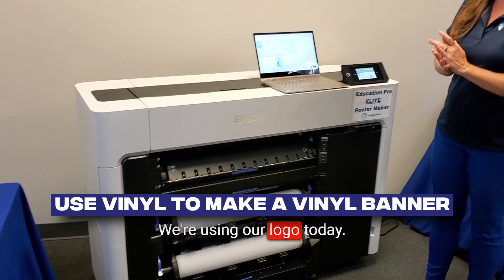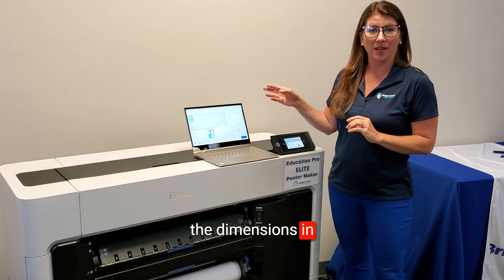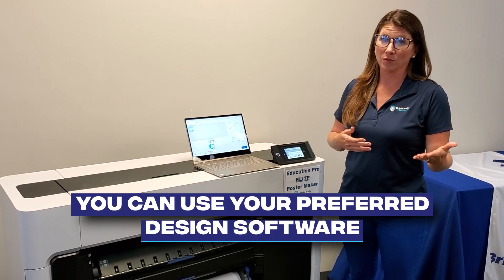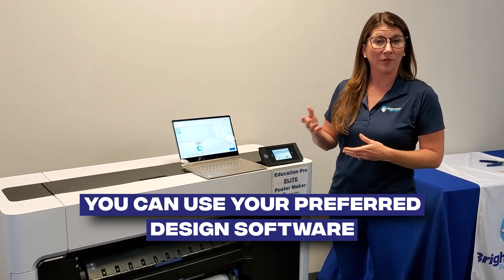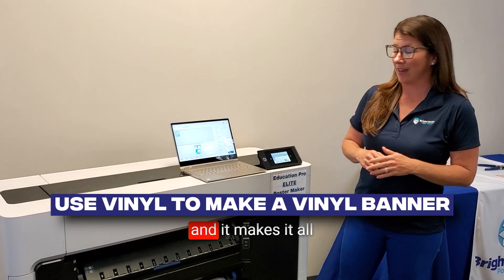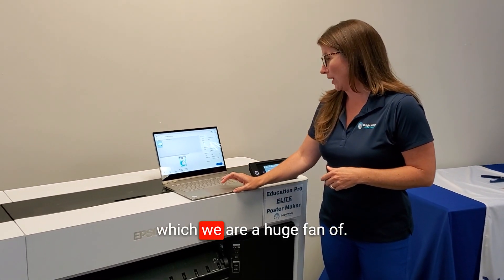We're using our logo today. We've already set the design and the dimensions in our design platform. We really like using Canva — you can use whichever design software you prefer — however we do suggest Canva. It's wonderful, it's free to educators, and it makes everything much easier.